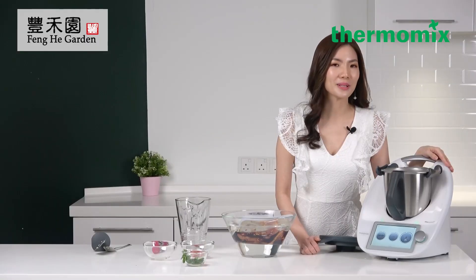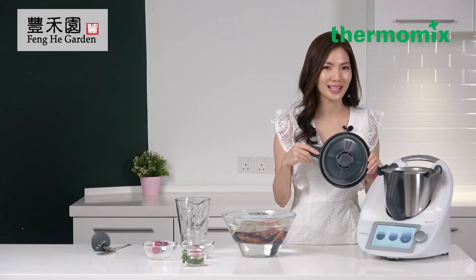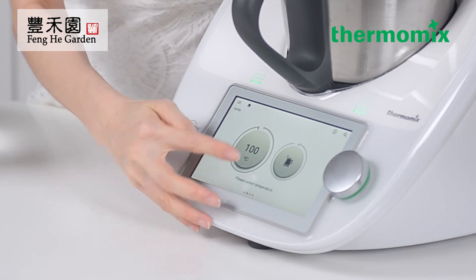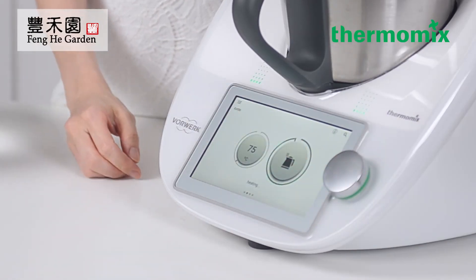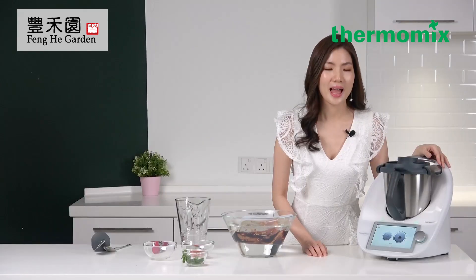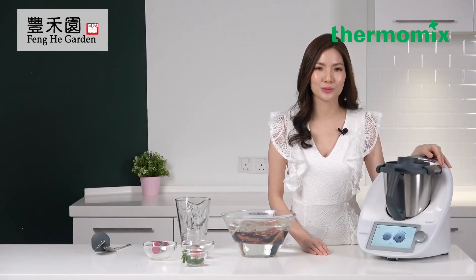Thermomix has a unique feature which is perfect for sous vide: precise temperature control by the degree. Now I'm going to warm up the water by using the kettle mode, set to 75 degrees. The benefits of the sous vide method are that it retains the moisture and flavor of the food, making it a healthier way of cooking. For tough meats such as beef or lamb, it will also tenderize them. Quiz four: what is the unique feature of the Thermomix sous vide method of cooking?